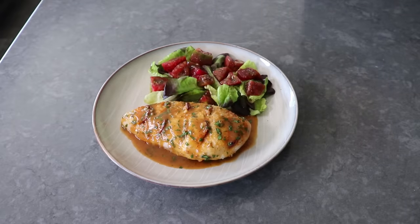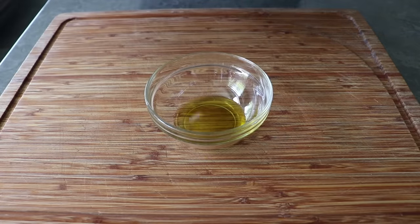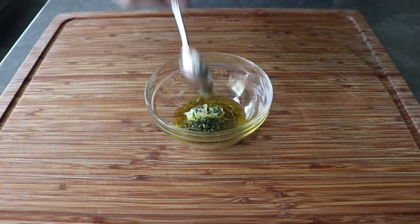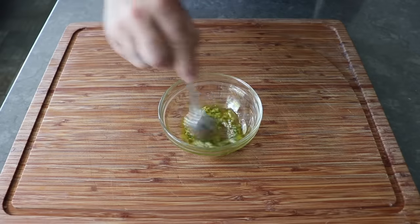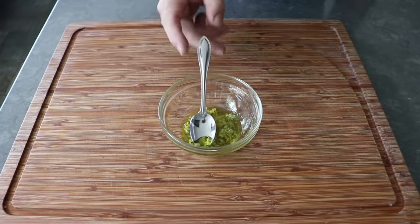Let's get started by stirring some crushed garlic and a little bit of freshly chopped oregano into some olive oil. We're doing this because before we stuff it with sausage, we want to massage our chicken with the garlic and herb. It's a proven scientific fact that a massage is not as good without the oil. So we'll give that a quick stir and then set it aside.